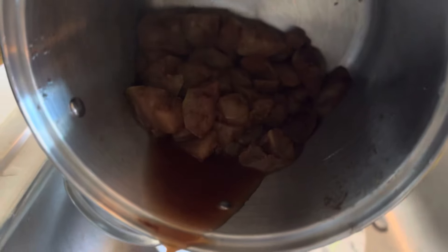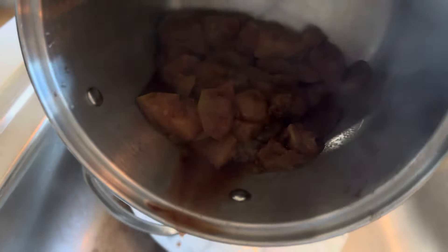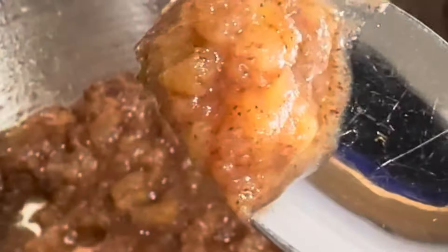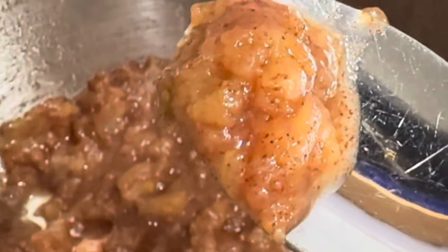Drain the excess liquid from the apples into the sink, then go ahead and use a mashed potato masher to mush up those apples until you get a consistency like so. Gorgeous!